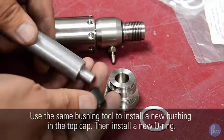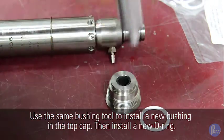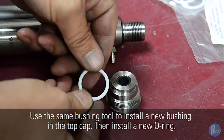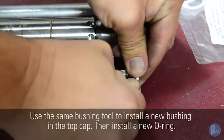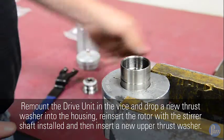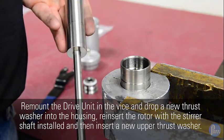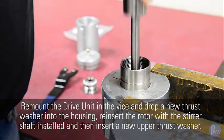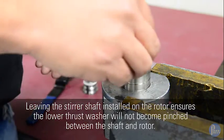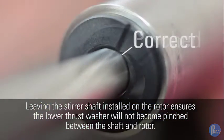Use the same bushing tool to install a new bushing in the top cap, then install a new o-ring. Remount the drive unit in the vise and drop a new thrust washer into the housing. Reinsert the rotor with the stirrer shaft installed and then install a new upper thrust washer. Leaving the stirrer shaft installed on the rotor ensures the lower thrust washer will not become pinched between the shaft and the rotor.